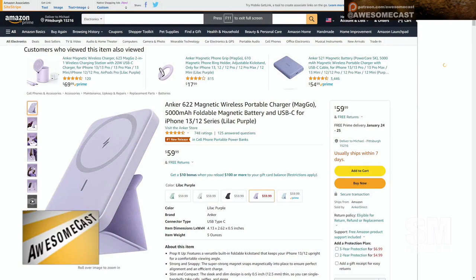I have no personal experience with this, but it's the Anker 622 Magnetic Wireless Portable Charger — it's MagSafe for your MagSafe devices. I guess there's an Apple version of this, but this is Anker's own version.